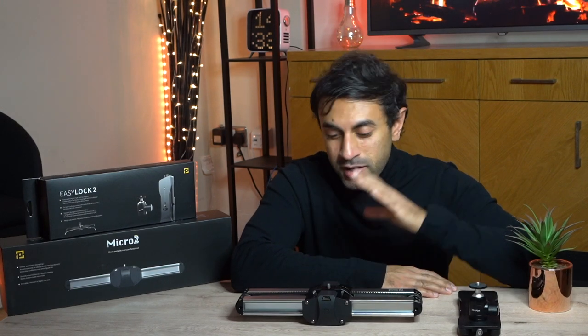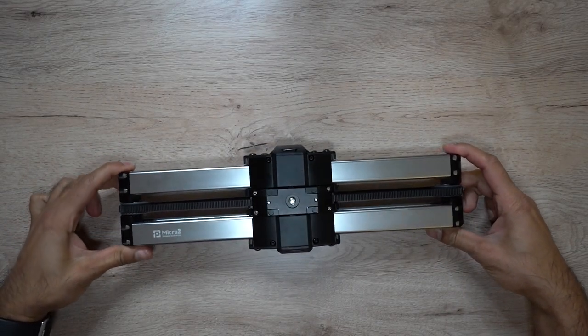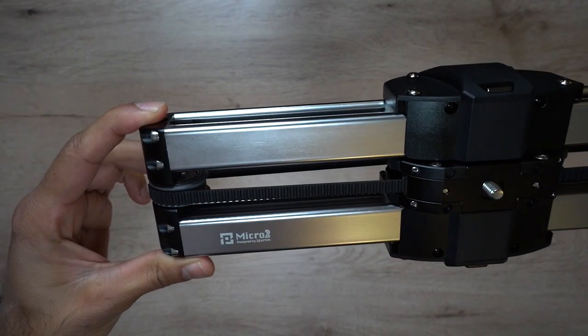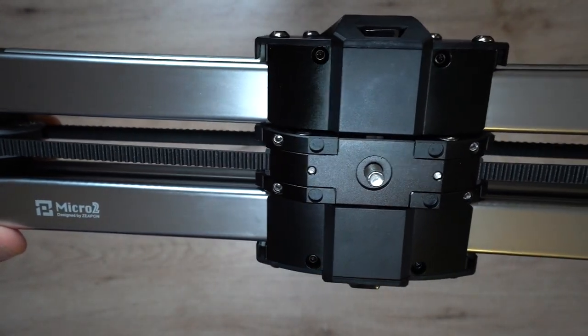Hey, what's up guys, welcome to the training reviews. Pretty excited about this one — I have just received the Zapone Micro 2. This is a 13-inch micro rail slider, very compact, like a camera dolly to give you some very smooth footage. It does a really great job if you're doing macro shooting or outdoors shots of people, architecture, objects, or nature. I will be showing you some sample clips shortly.